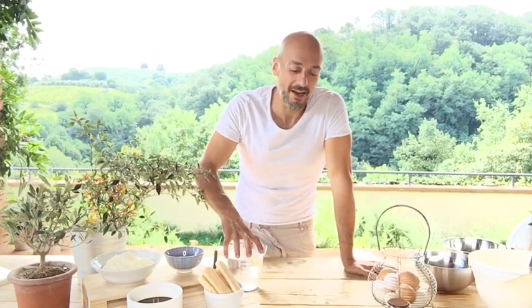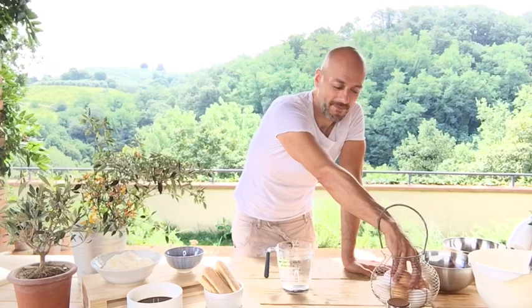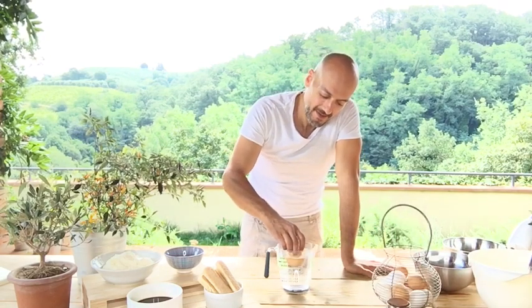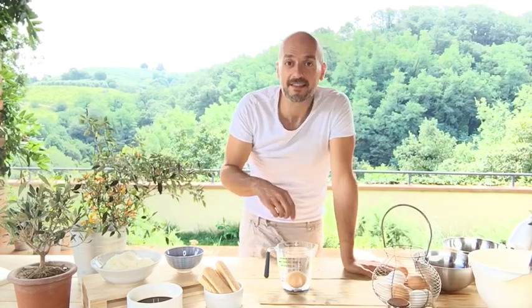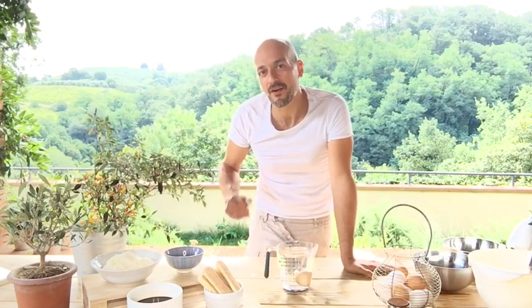First of all I'm going to tell you a trick to understand if the eggs are really fresh or not. You can put an egg in water like this, and if the egg drowns it means that it's really fresh. Now we can go on with the recipe.